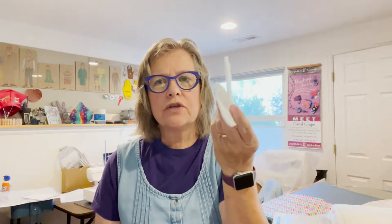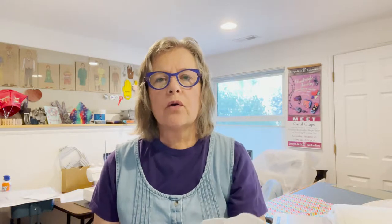For the middle layer, we are only going to be using Zorb, which is a special material spelled Z-O-R-B. We are only going to be doing medium weight pads and heavy weight pads. A medium weight pad will take one piece of Zorb; a heavy weight pad will take two.